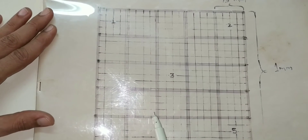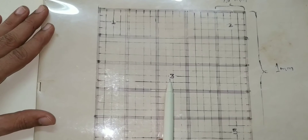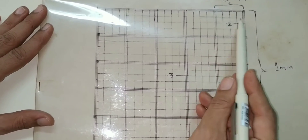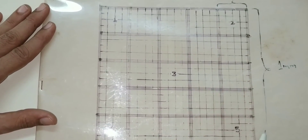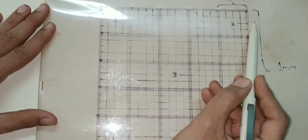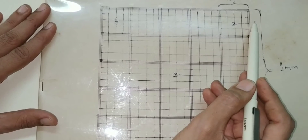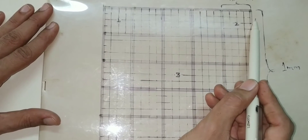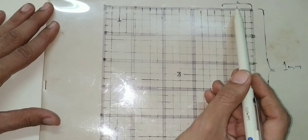For total RBC count, we use 4 corner squares and 1 central square. The volume of each medium-sized square: since the central square is 1 mm and divided into 5 parts each side, each medium square is 1/5 mm × 1/5 mm, and the depth is 0.1 mm (1/10 mm). Therefore, volume = 1/5 × 1/5 × 1/10 = 1/250 cubic millimeter.